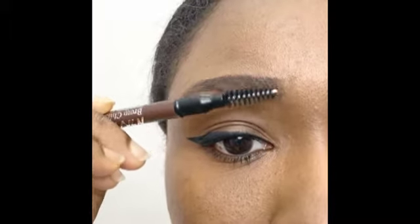Use your mascara wand to comb the eyebrow hair of your right eye.